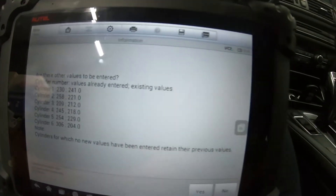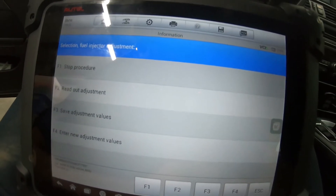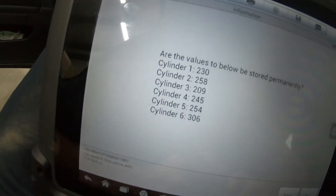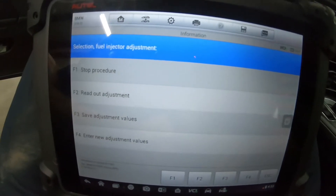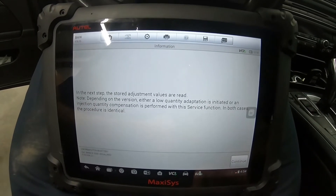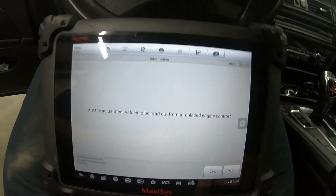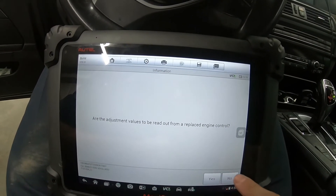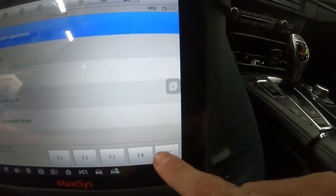Are there other values to be entered? That's going to be No. Then we want to go ahead and do F3 Save Adjustment Values. We saved the values — we'll go ahead and read out the adjustment again with F2. There we go, there's our current readout — it saved everything. Hit Continue, and we'll go ahead and hit Escape.